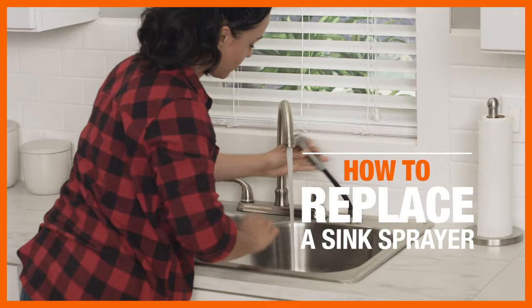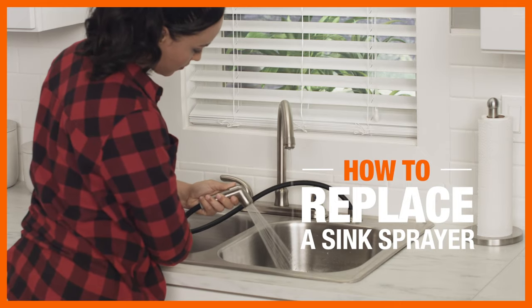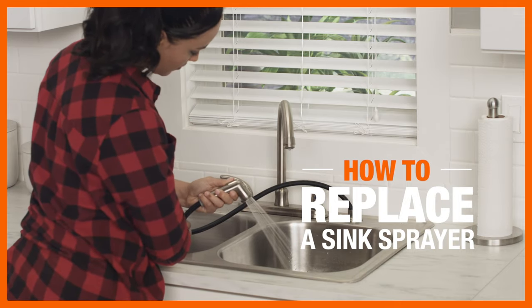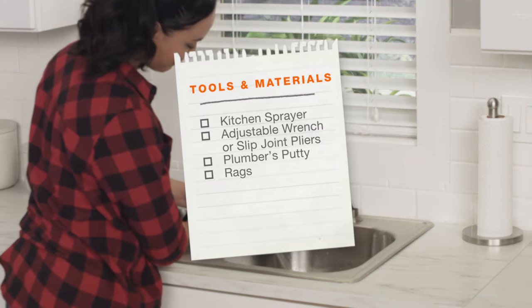If your current kitchen sprayer has seen better days, it's probably time for an upgrade. Replacing it is an easy DIY project that'll only take an hour or so. Here's what you'll need.